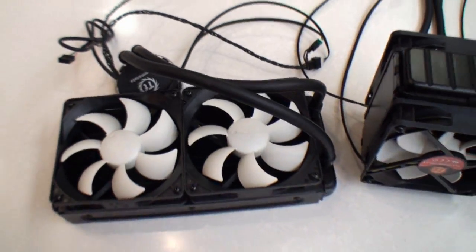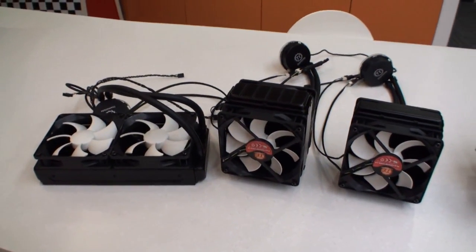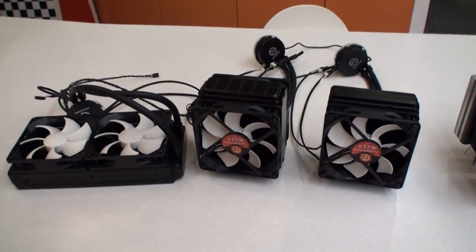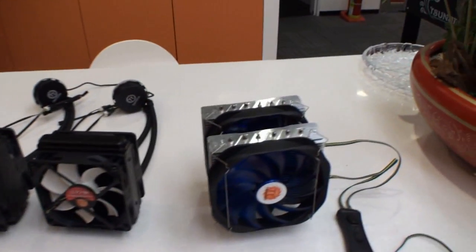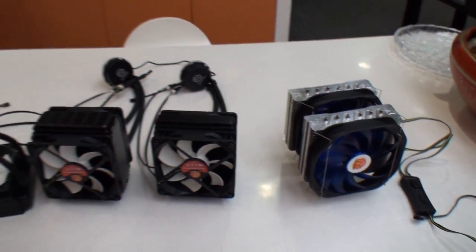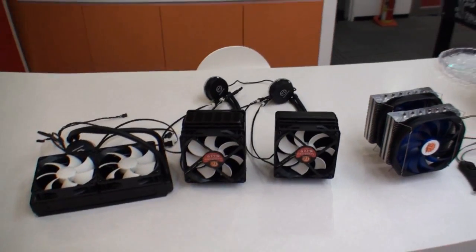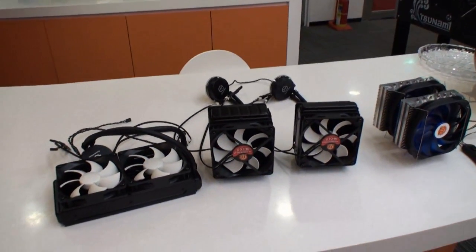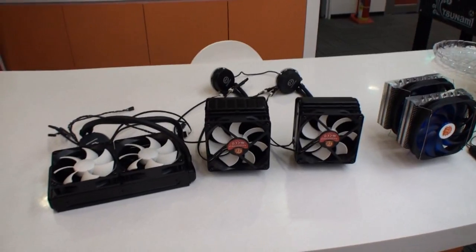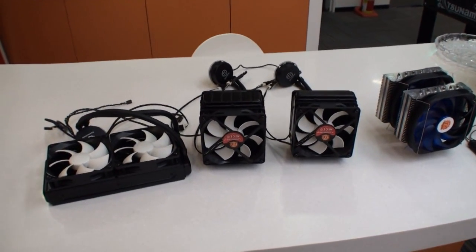So this is a look at some of the water cooling products that you'll see coming out from Thermaltake soon. And over here again, that's the Frio Extreme. This has been Cameron for TweakTown, looking at some of the cooling products that Thermaltake will have on display and selling early next year.